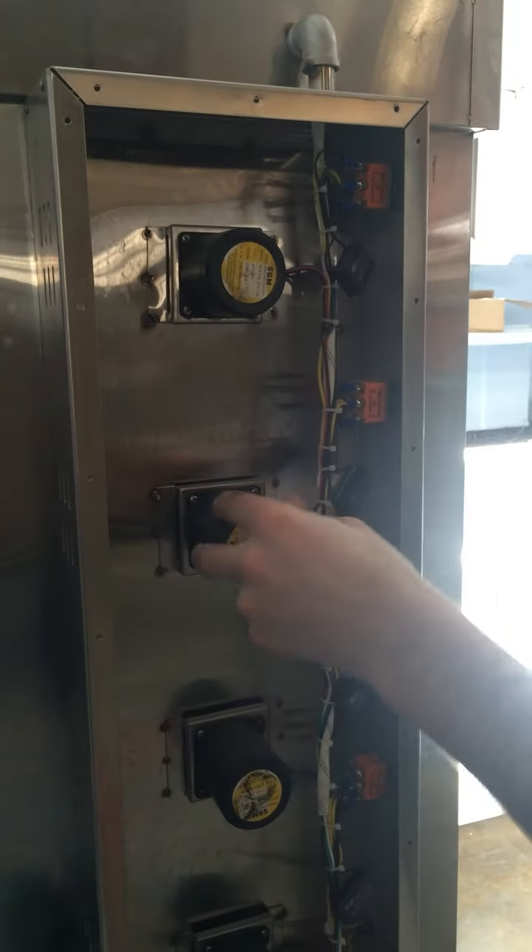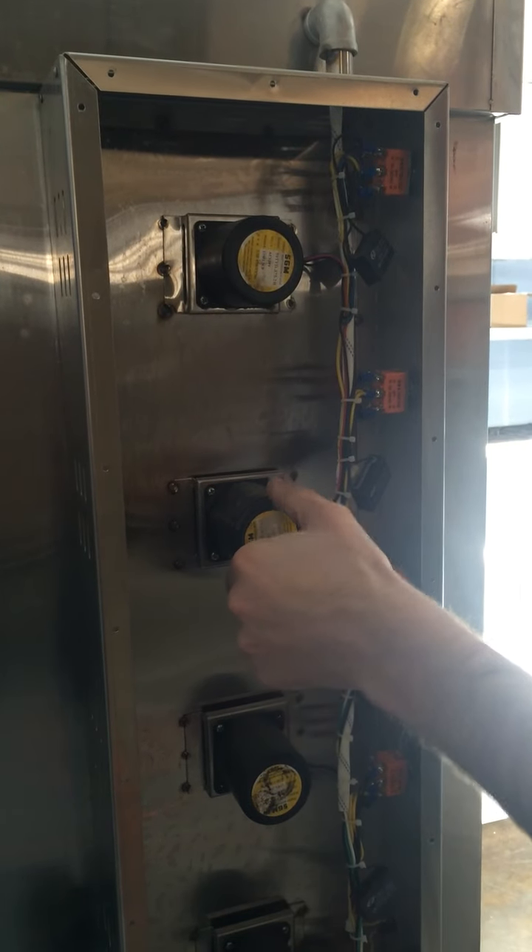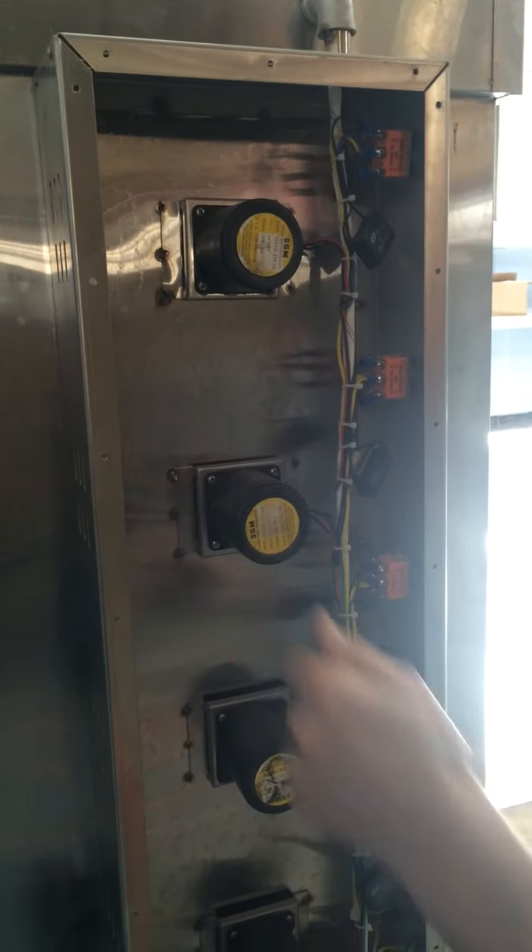If you'll notice on this unit here, these are the motors that go for the south boiler to three ovens. They're connected by four little screws.